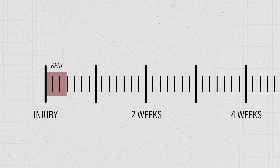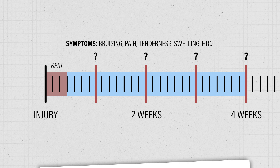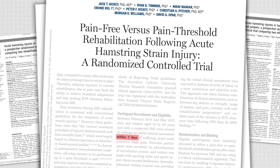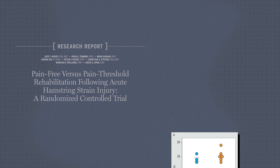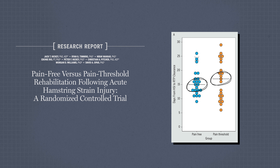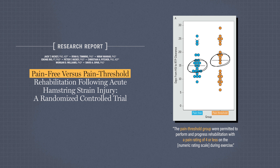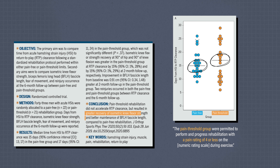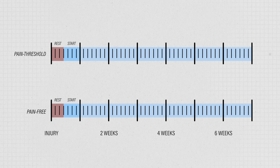Immediately following an injury, you will likely rest from training for a few days as this allows time for acute symptoms to reduce before starting rehab. Most research shows that starting early, within about a week, is safe and even has similar return to sport times and re-injury rates compared to a delayed introduction. Research also shows return to play timelines are similar whether you completely avoid pain or perform exercises within a pain threshold of 4 or less out of 10. Utilizing this pain threshold can result in greater recovery of strength and better maintenance of hamstring structure, so both approaches lead to similar results.